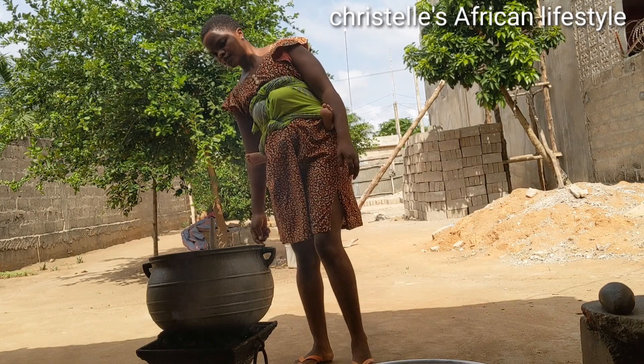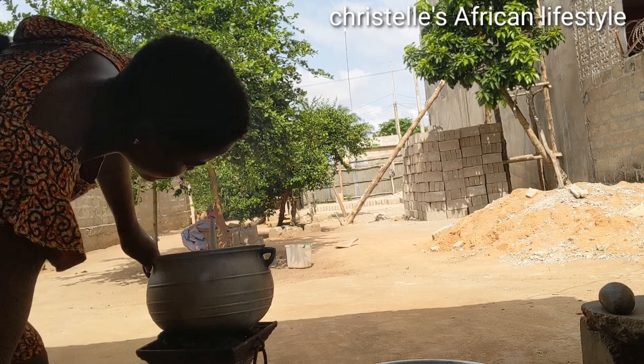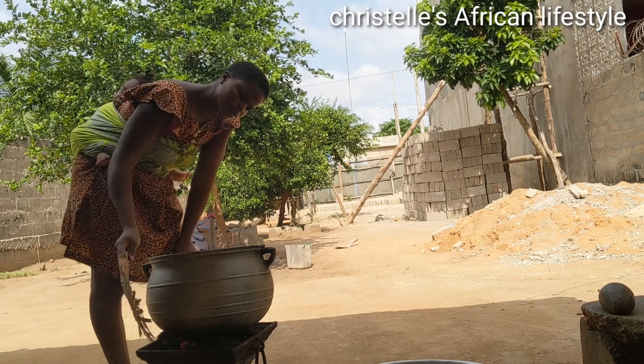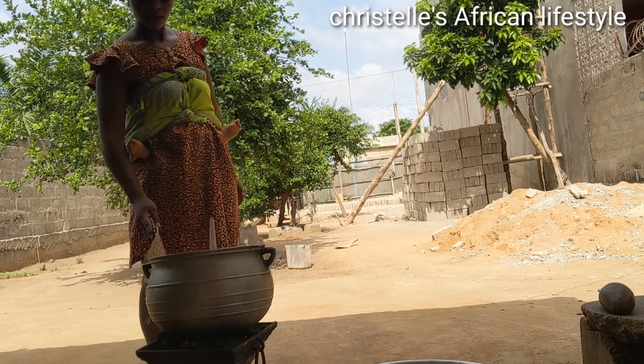So right here I prepared my pot and my charcoal as well, and it's time to fry. It's not easy — I'm trying to fan the charcoal so that it burns quickly.